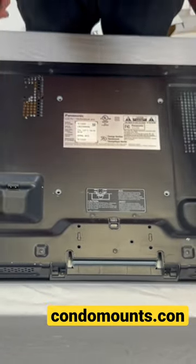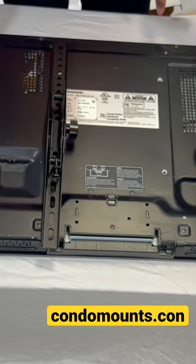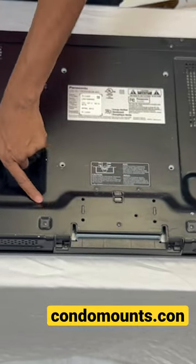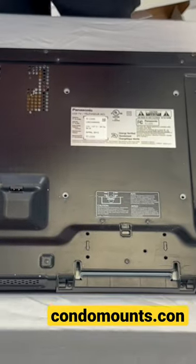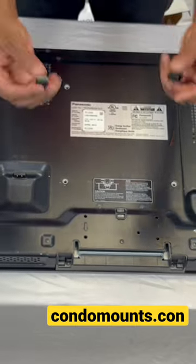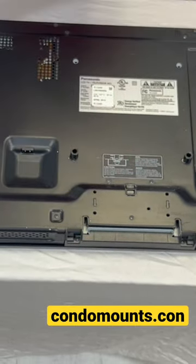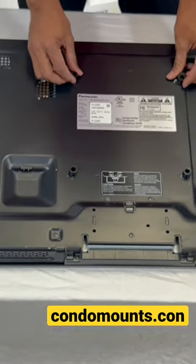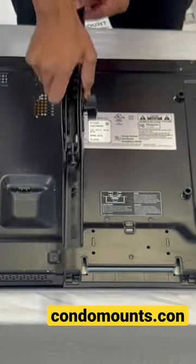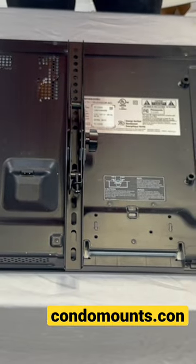This TV is unique because the back is not flat — no problem. What we're going to do is use these spacers so that the mount can sit further out and be flat again. These are all provided in the kit.